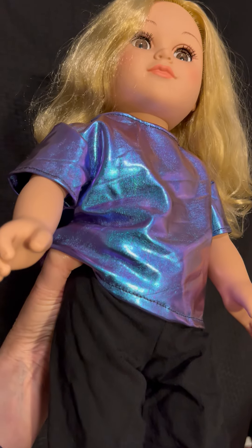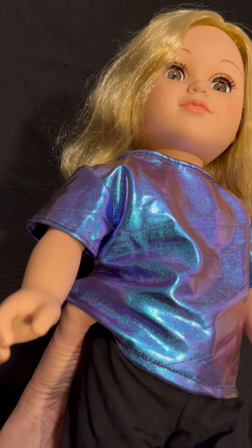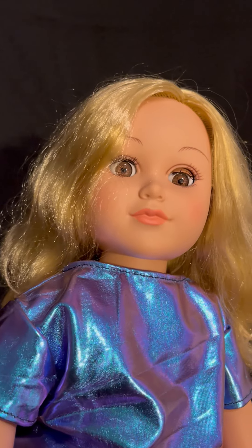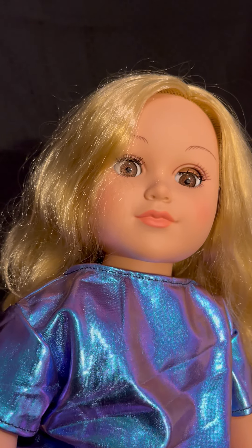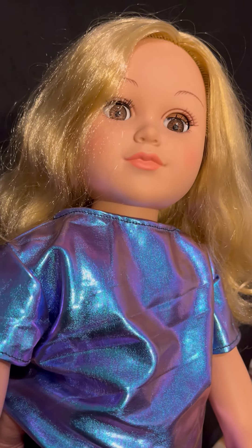There is the American Girl doll. I think the girls named her Baby Honey. Each doll has its own name, so there you go.